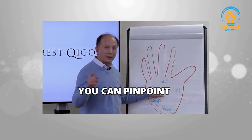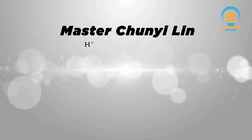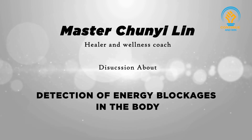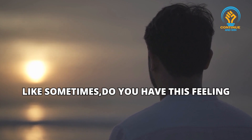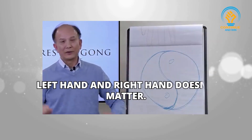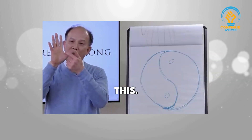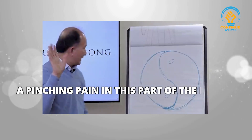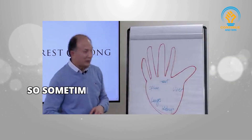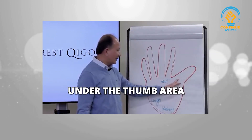The middle of the palm over here — that's the heart. You can pinpoint this person's heart energy, which is really in challenge. Sometimes when you raise up your hand to detect energy blockage for a friend — left hand or right hand doesn't matter — you hold your hand and feel a pinching pain in this middle part. That is the heart area. Do you feel it mostly in this area? The pinching pain or numbness under the thumb area.